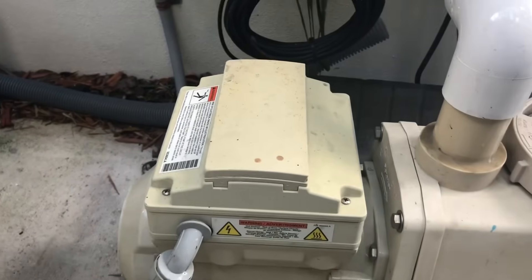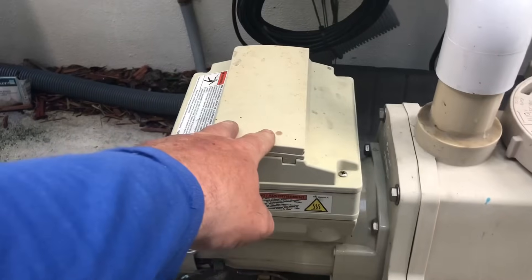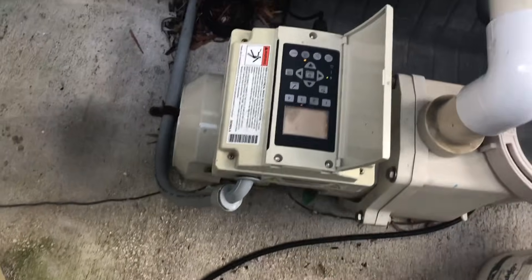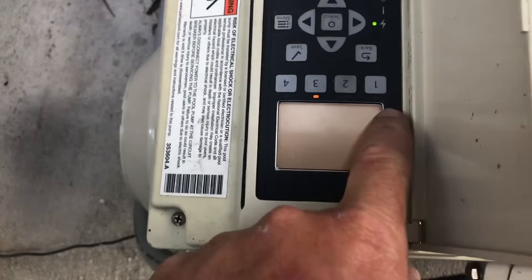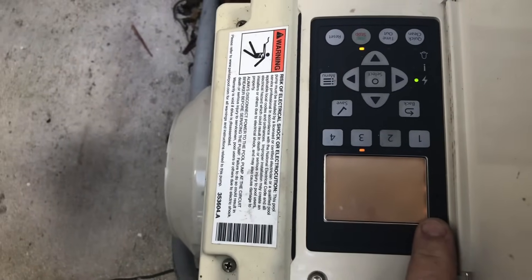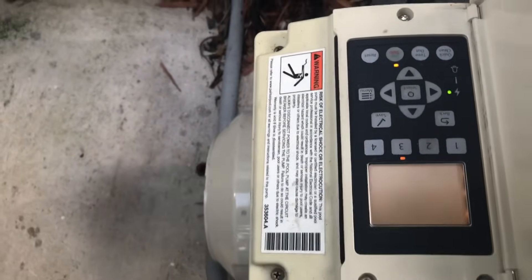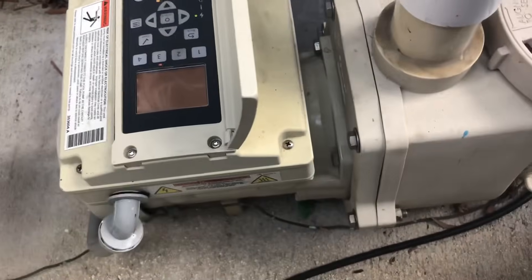The reason why we're going to have to replace the drive is because the display has gone wrong — going back on it, there's no display whatsoever. We recently did a replacement on the motor as well.